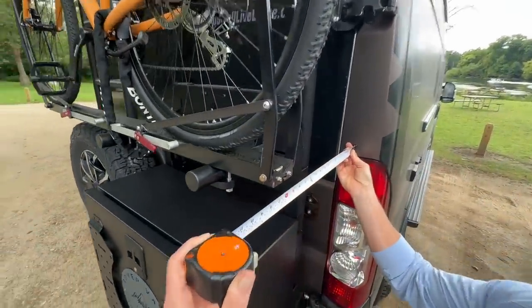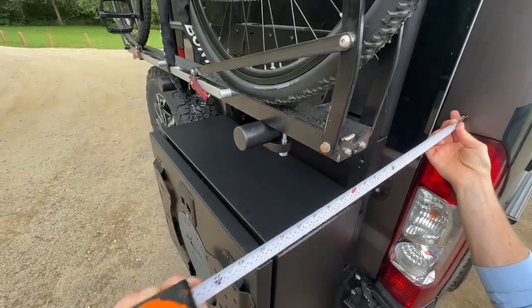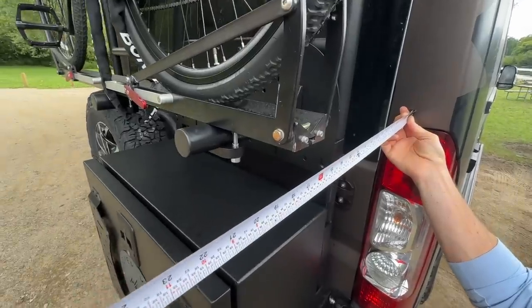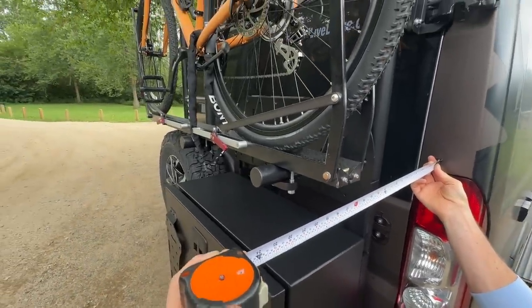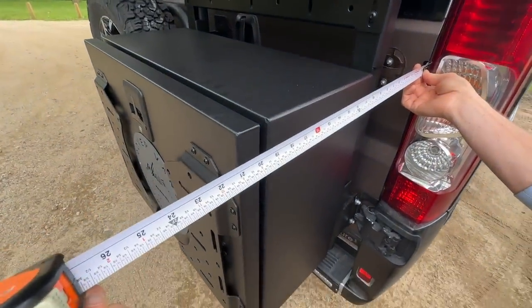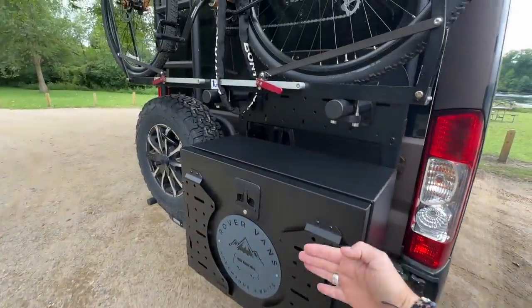Let me give you some measurements. From the back of the van, you're looking at 17 inches — which is less than my original bike rack. With the pedal, you're probably around 19 inches. And the box from the back of the van is about 19 and a half inches. So again, less than my original bike rack, which stuck out quite a big distance.